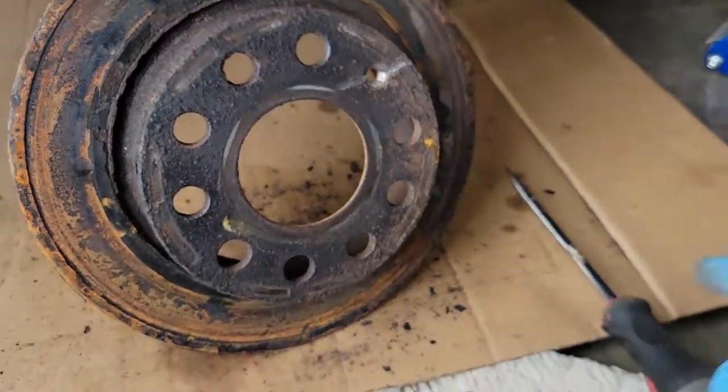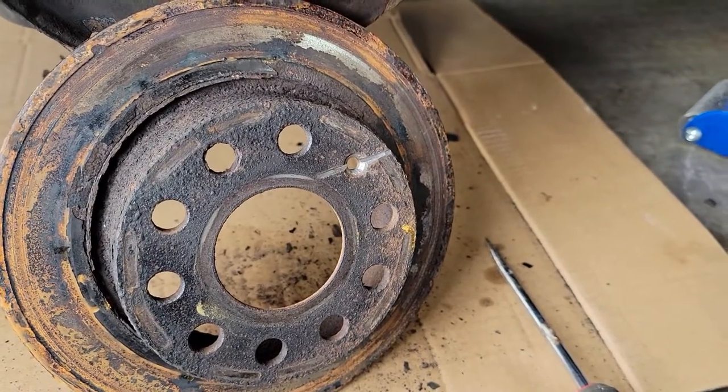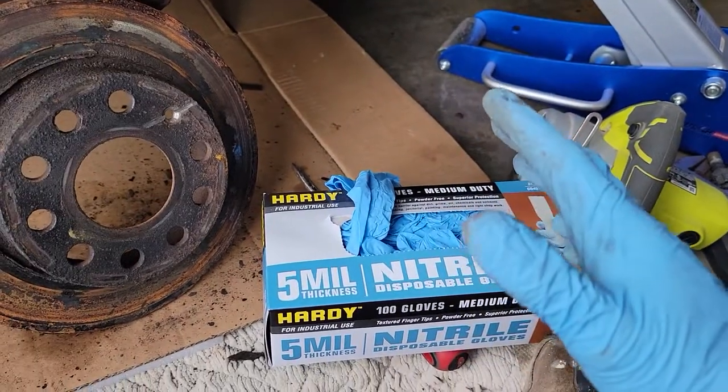People are saying to drill through it, but you don't need to do that. Just do what I did — a metal grinder will do the job if you have one.